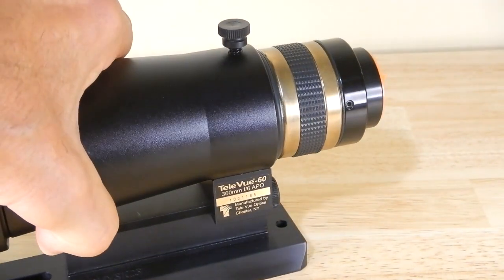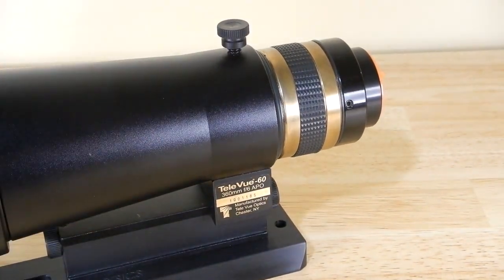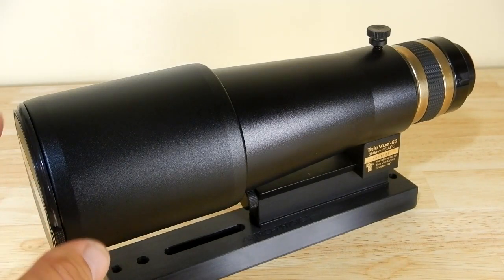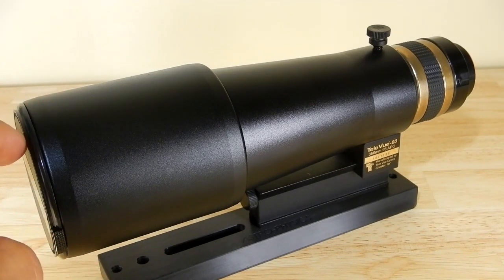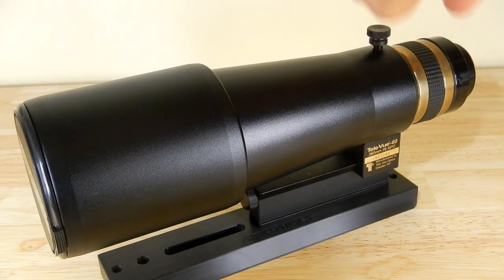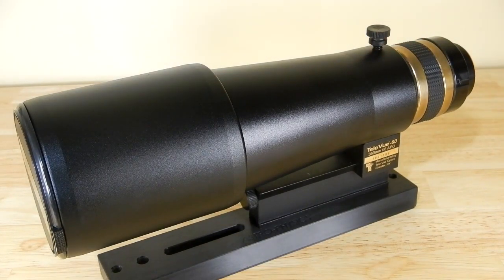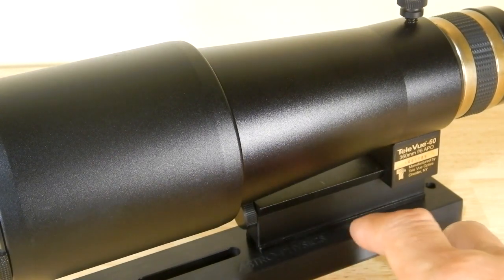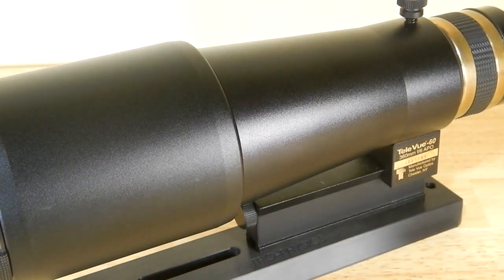From end to end with the dew shield retracted, we're talking ten and a half inches. The specs say it weighs approximately three pounds per the website, and with the small bar on here it's right around the three-pound weight range.